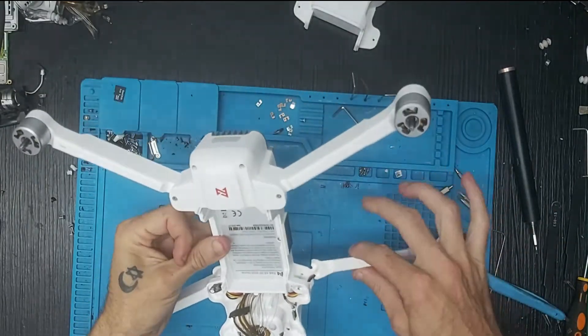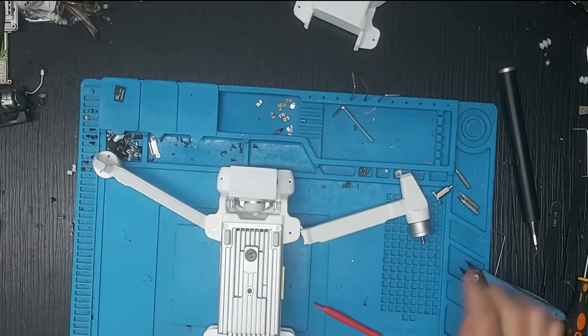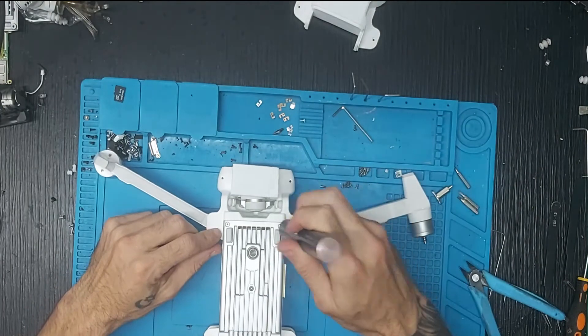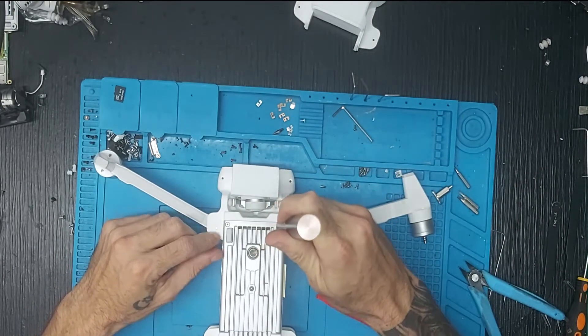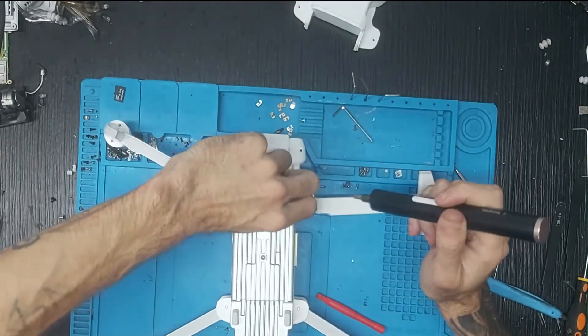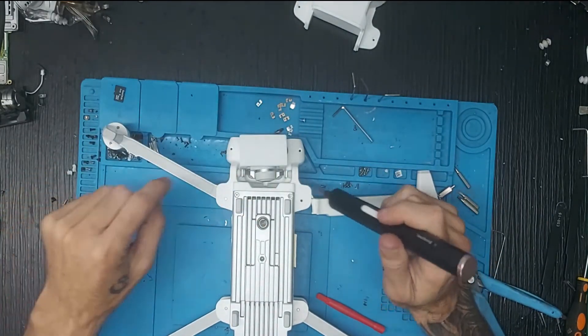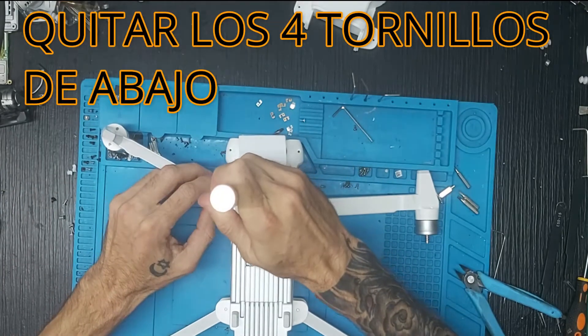Perfecto, una vez que ya tenemos esto limpio, vamos a abrir la parte de abajo quitando los cuatro tornillos que tenemos en la parte inferior. Recordar que este es el FIMI X8 2020 y que se trabaja de la misma manera que la versión 2019; cambian algunos aspectos pero se abre de la misma manera.